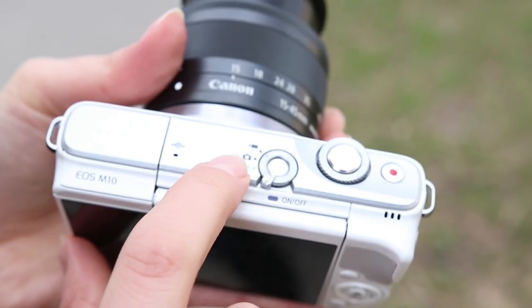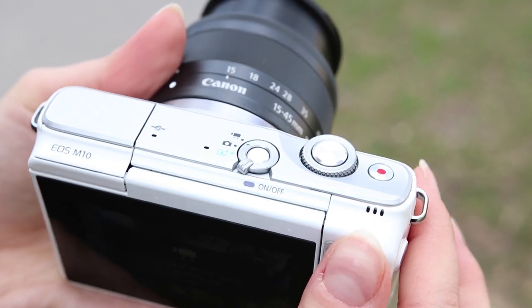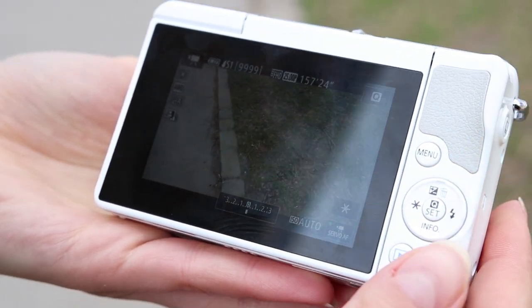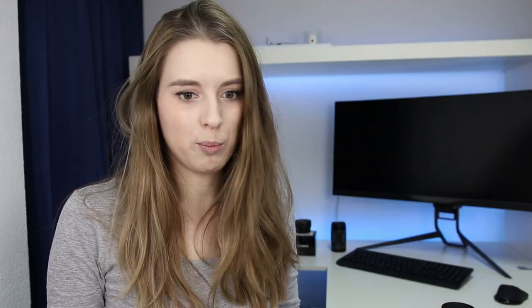Using adapters is probably more useful with the M3 or M5 cameras because they're a bit more advanced — the M10 is almost like a small point-and-shoot.